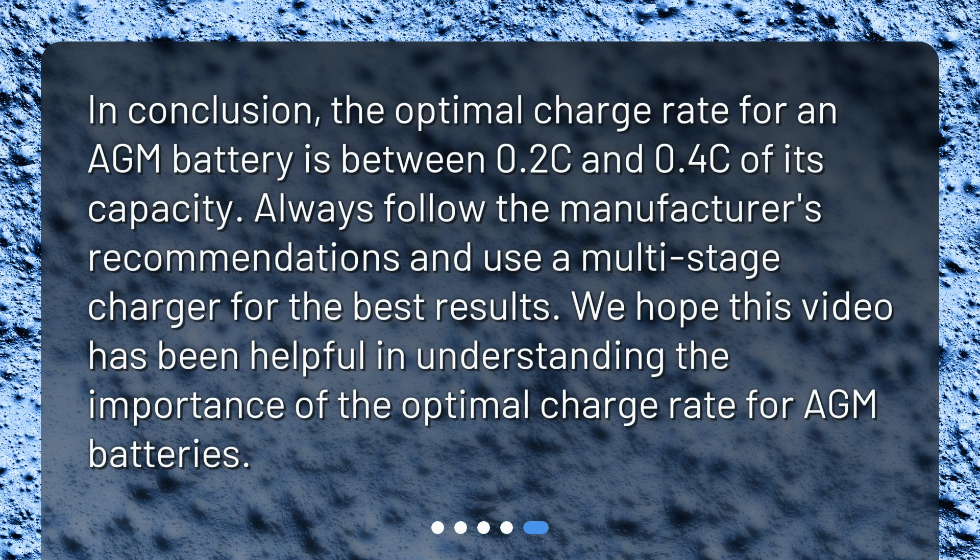In conclusion, the optimal charge rate for an AGM battery is between 0.2C and 0.4C of its capacity. Always follow the manufacturer's recommendations and use a multi-stage charger for the best results. We hope this video has been helpful in understanding the importance of the optimal charge rate for AGM batteries.